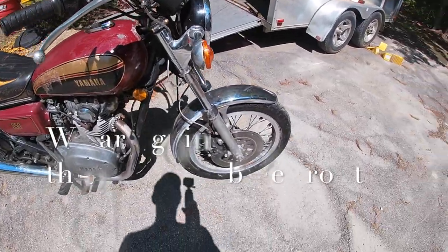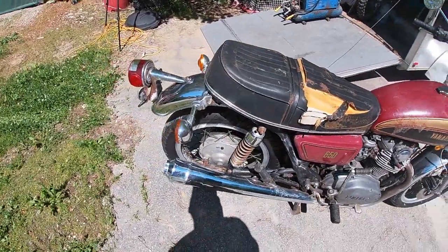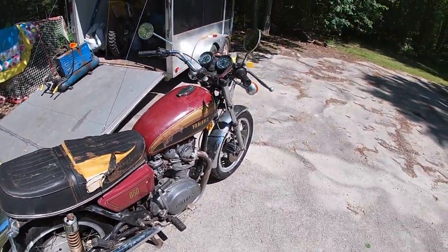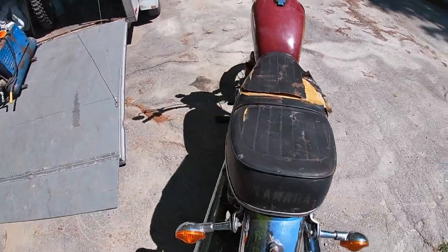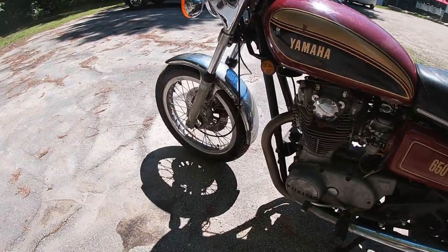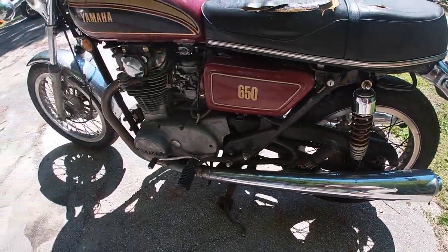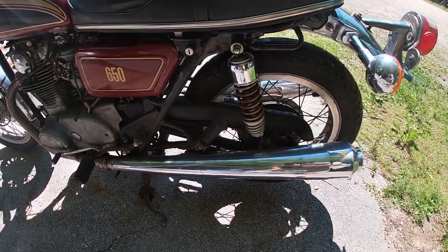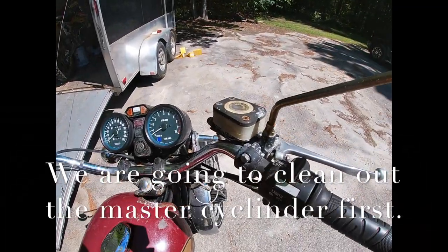So here she is — my 1977 Yamaha XS 650 twin. Yamaha basically copied the Norton Triumph big twin bike, so this is Yamaha's version of it. It's a very nice bike — all original burgundy, original exhaust, airbox on it, all original equipment, hasn't been modified.